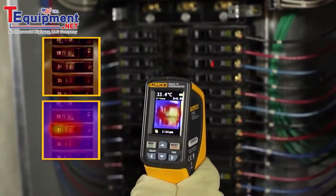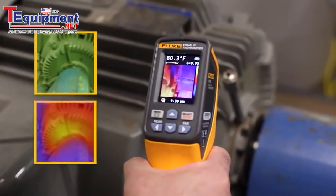Our customers love the extremely compact size, breakthrough affordability, and the fact that it requires no training to use the award-winning VT02.